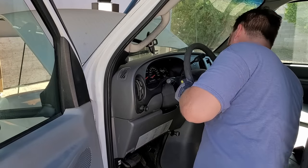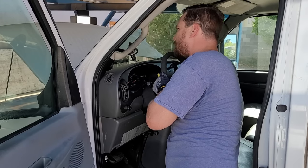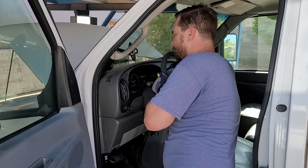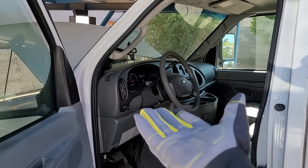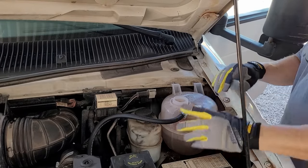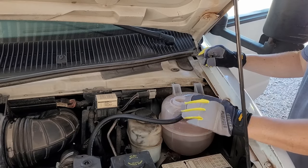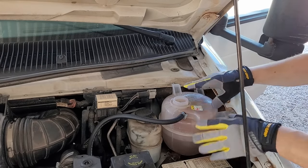Next, start the vehicle. With the vehicle cool, pop open the reservoir and look to see if there's any water bubbling up. We're checking to see if combustion gases are leaking into the cooling system and bubbling up out of your radiator cap. I'm not seeing anything bubbling up, so we're okay there — but that still doesn't rule out a head gasket.